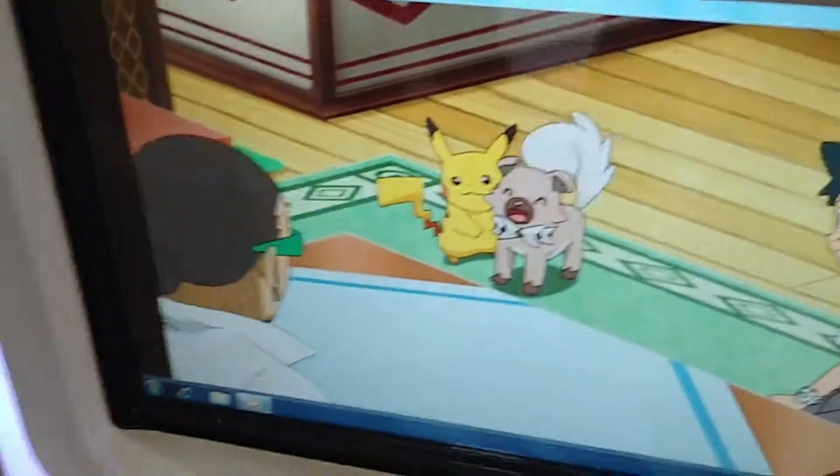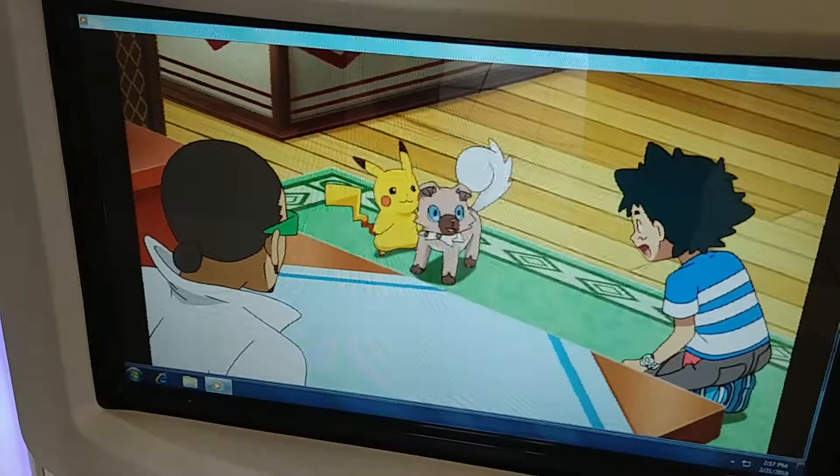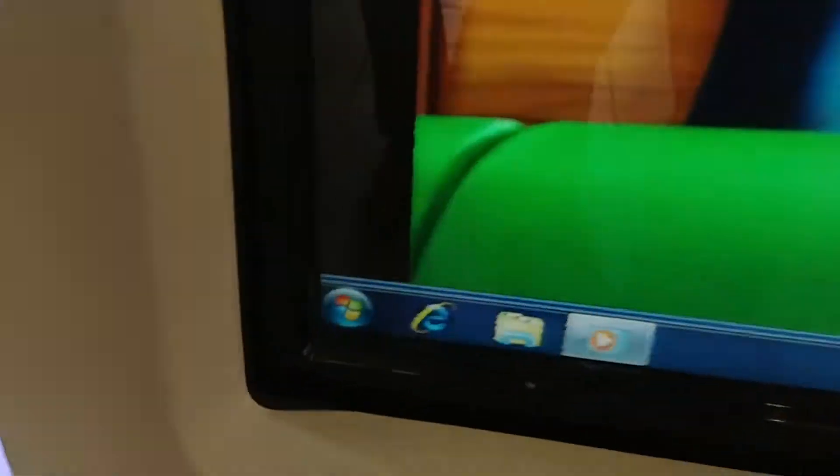At this Pokémon Center, they have a video running in Windows mode on Windows 7, and something about their display connections — look at that, it's all wavy.